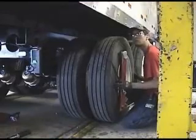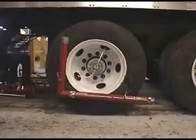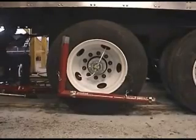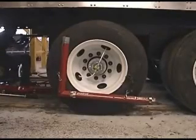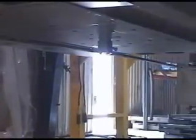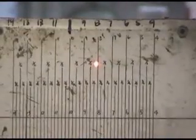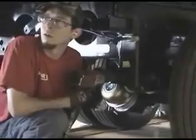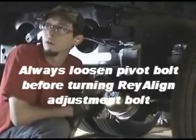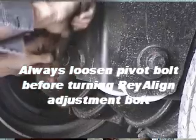If you want to use something a little more high-tech, bazooka-style laser tools can be temporarily installed on each side of the front axle. The lasers point at graduated indicator boards, which are attached to the kingpin. The axle is adjusted by turning the Ray-Align bolt until the two laser dots point to matching alignment numbers on the indicator boards. The Ray-Align bolt can be turned with an air impact wrench while the laser dots are observed by the technician, or a simple hand wrench can do the same job.